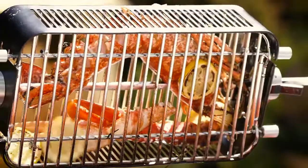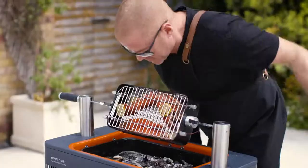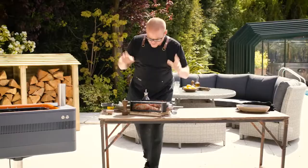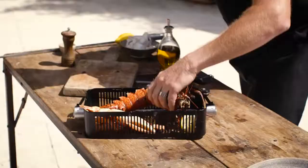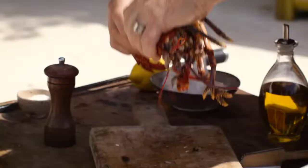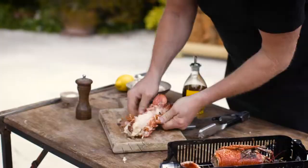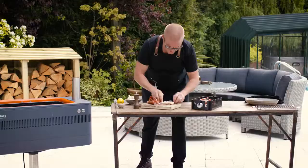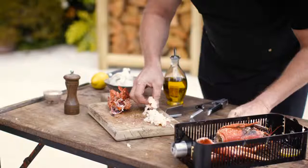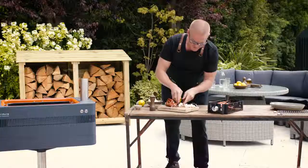You can see now that looks nicely cooked. I love that smell. As you can see, the lobster tail is now flat. You can see actually how this has stretched the fibres. It's so unbelievably tender, yet it's still holding moisture. I love it.